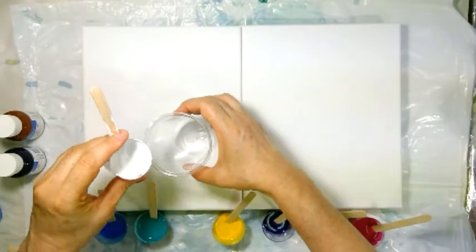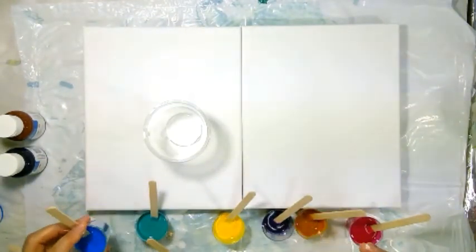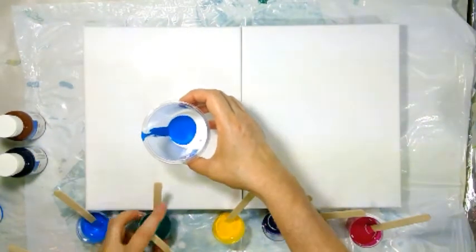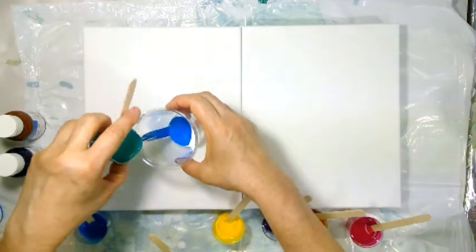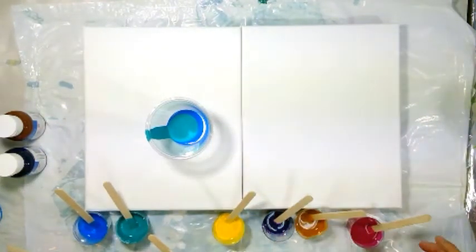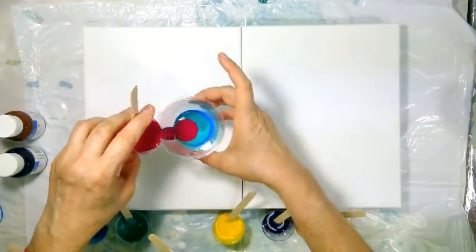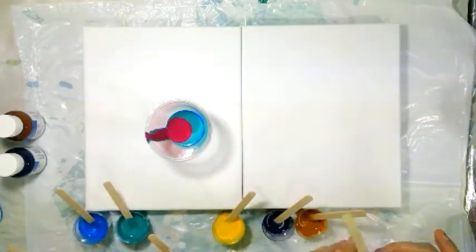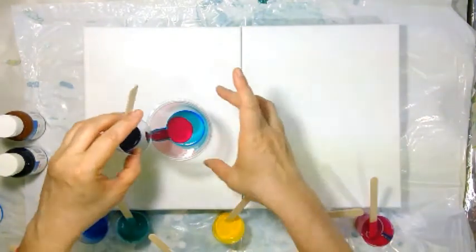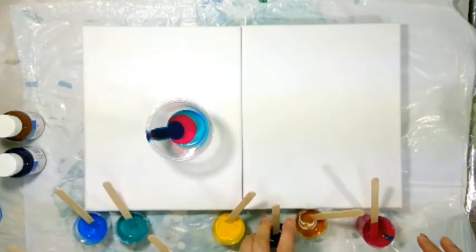I'll start pouring with white, then cyan. This is my sea green and I'll break this with magenta. I have noticed that if you pour yellow just after blue, it makes a lot of green in the paint.